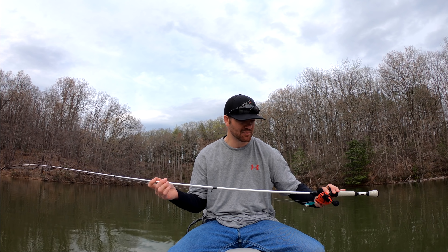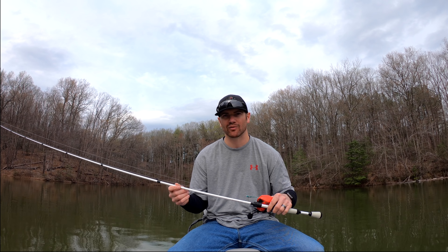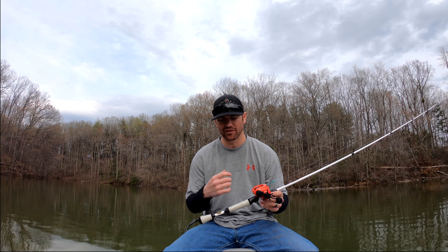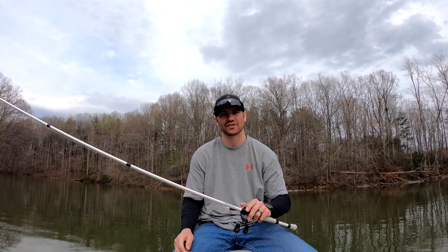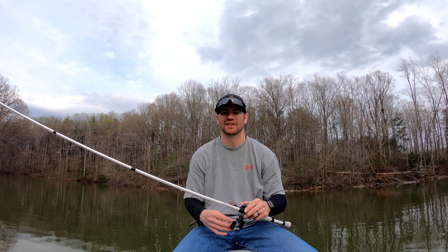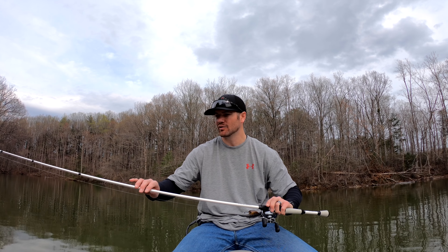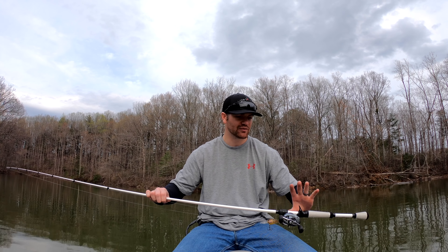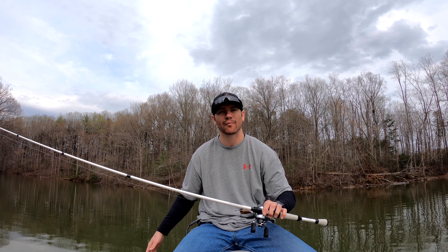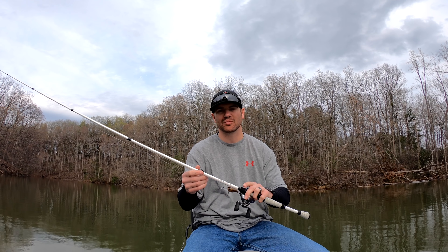I've bought a lot of different rods in my time. I used to work at Bass Pro so I got a lot of different deals on rods. This is one of my favorite rods in the $99 price range — way better than a $99 rod in my personal opinion. Very sensitive rod; even with a small crankbait I can get a very good long distance cast out of it. Everything feels very comfortable and smooth in my hand, nothing is too overweight. It's a very balanced feel, and at $99 you cannot beat a Lews TP1 series.